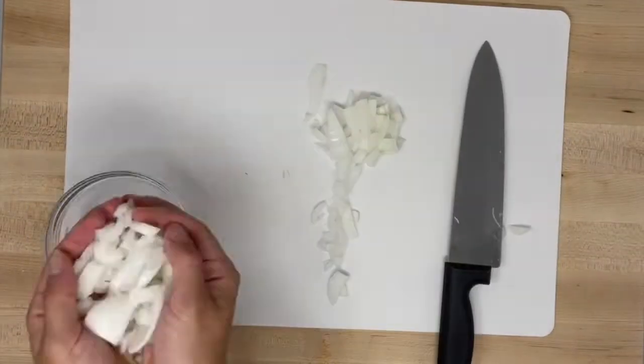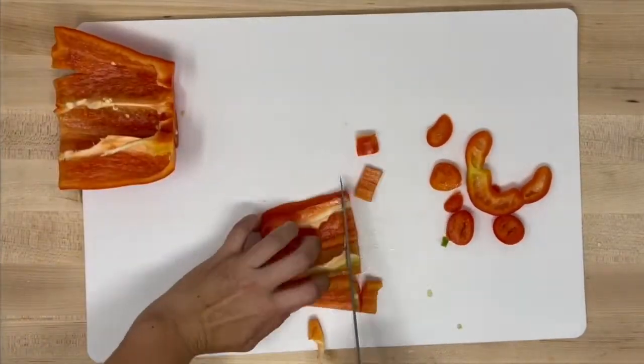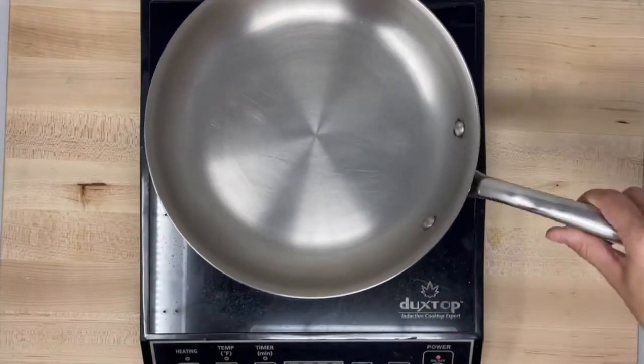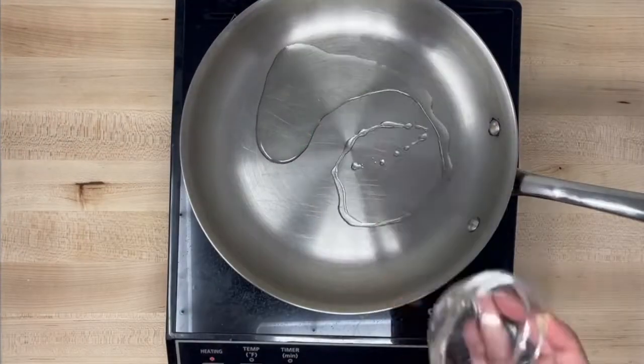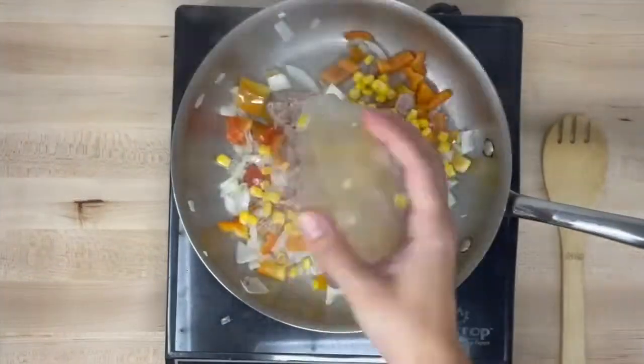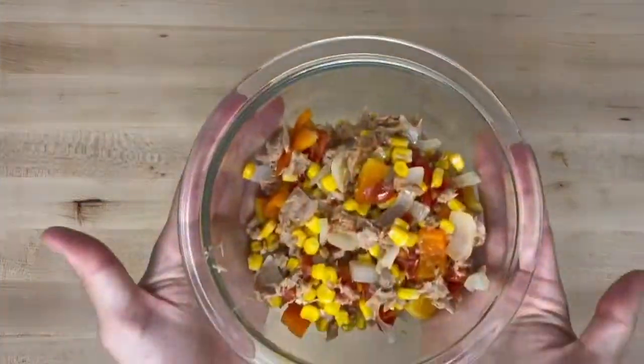Next, chop your onions. You can also add bell peppers or jalapeños here if you like them. What I really like about this recipe is that you can add any other vegetables you like. Cook the onions and bell peppers in oil over medium heat until they turn clear. Add tuna, corn, tomatoes, and chili powder. Cook until heated through, about three to five minutes.